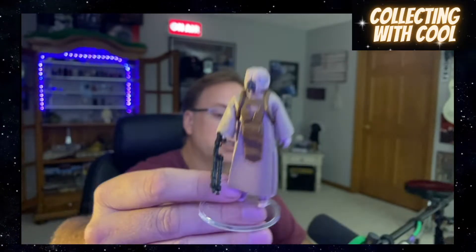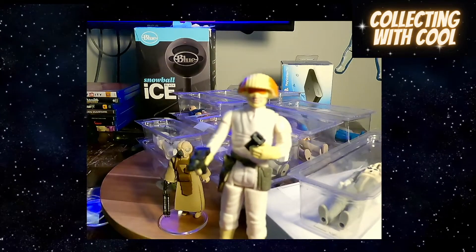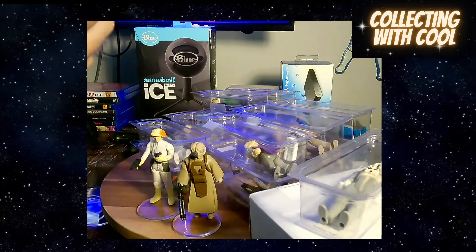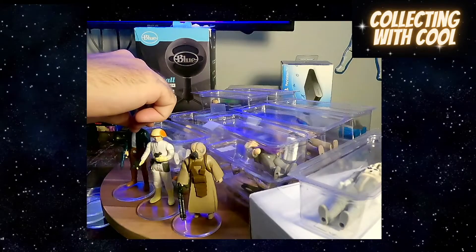Pretty fresh Cloud Car Pilot — he's complete. He's got the little phone in his hand and he's got the gun. Here's Han Solo, here he is, ready to go. Keep going forward.